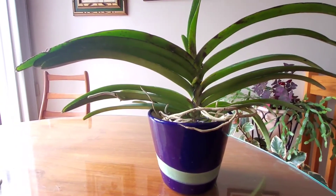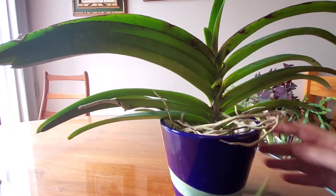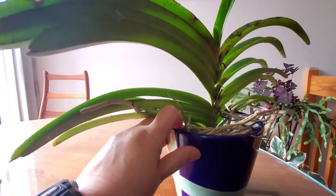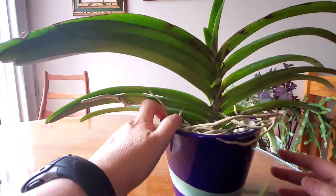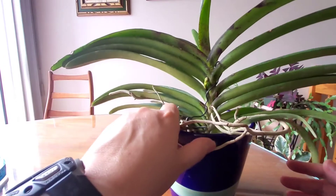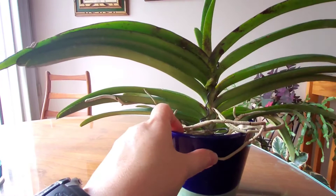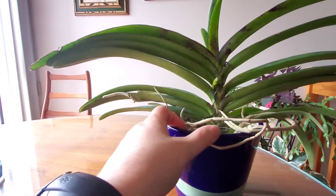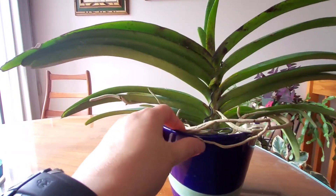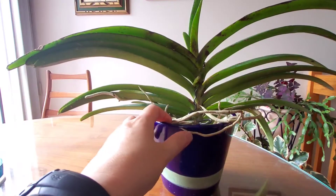When I purchased it, it came with two spikes, and the spikes are making some progress. This one here is coming along quite nicely. The other one is still quite short and it is growing a little bit slower than this first spike, but that is okay. As long as there is some progress, I am happy with the plant.